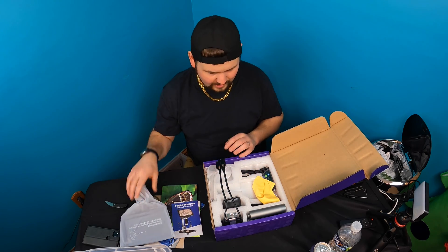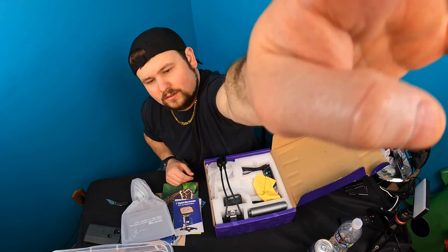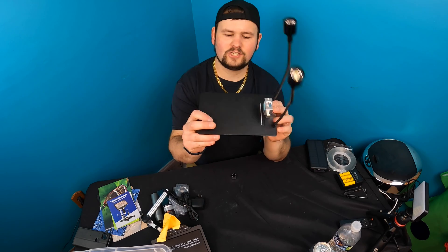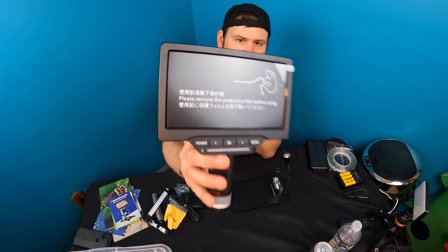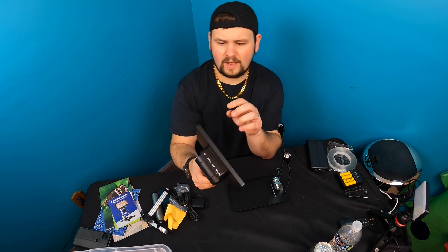Here's the screen — let's go ahead and unpack everything. Finally, a company that gives you a nice long base. I'm so tired of companies that cut the base off so short. This is a nice long base. This here is your actual monitor — the screen you're going to use.